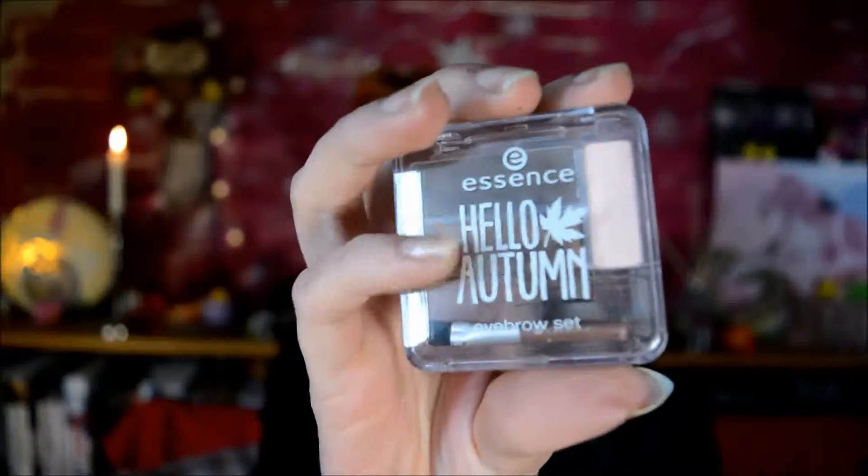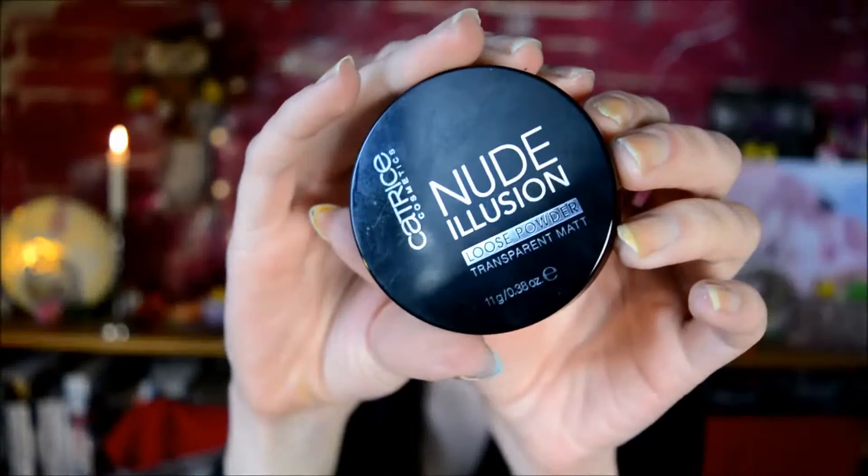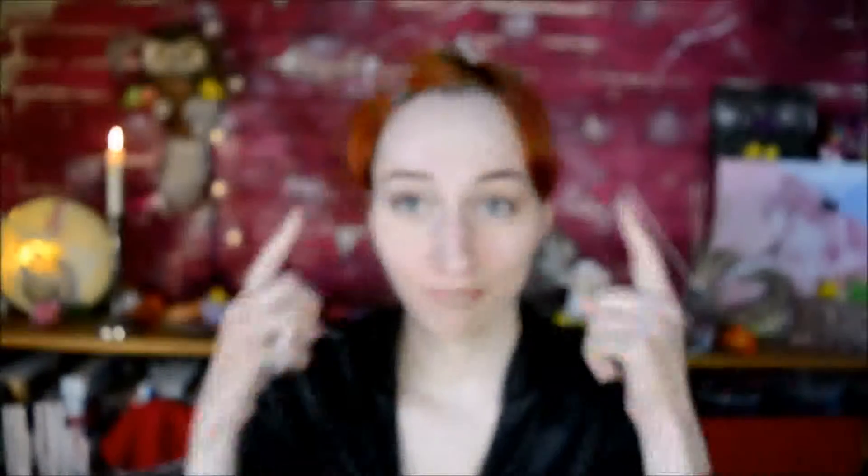This old eyebrow kit by Essence, which is basically just brown eyeshadow, and then the Catrice Nude Illusion Powder. I didn't actually use any real face makeup.